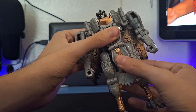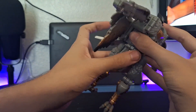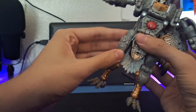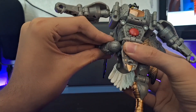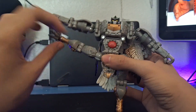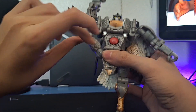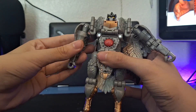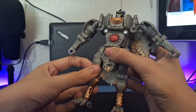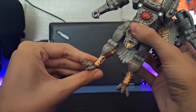You do have waist rotation — you have to come back here, lift this piece up, and then you can move his waist around. Legs go up that far, go back about that far, and they go out all the way up pretty much. You do have 90 degrees of bend at the knee. The feet can go down for transformation and you do have ankle tilt on either side.